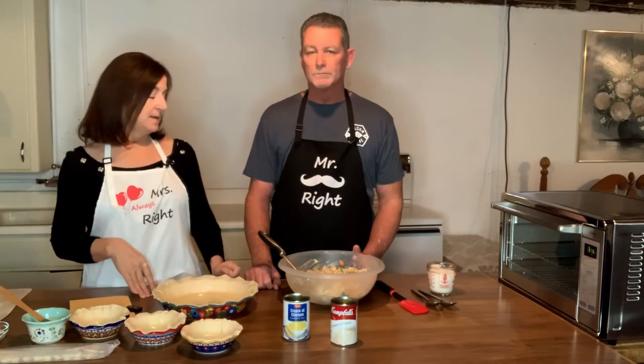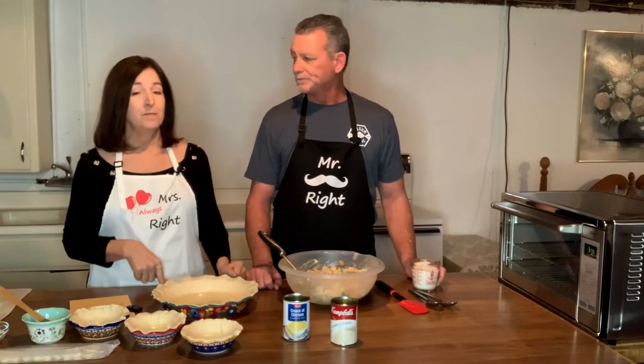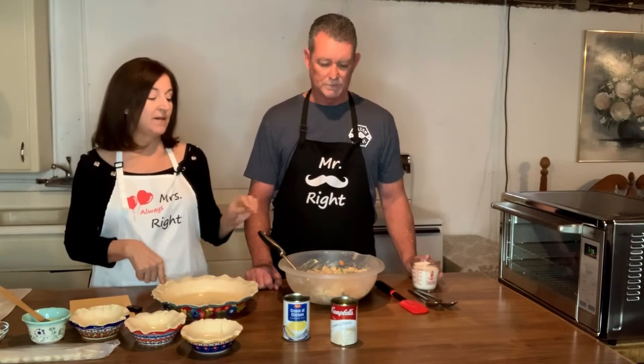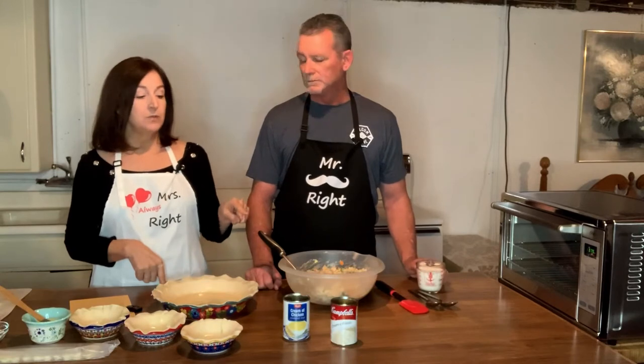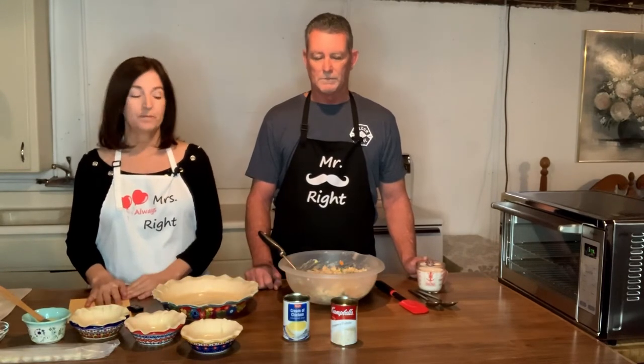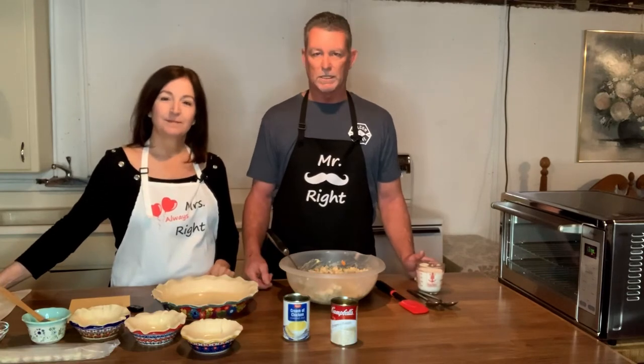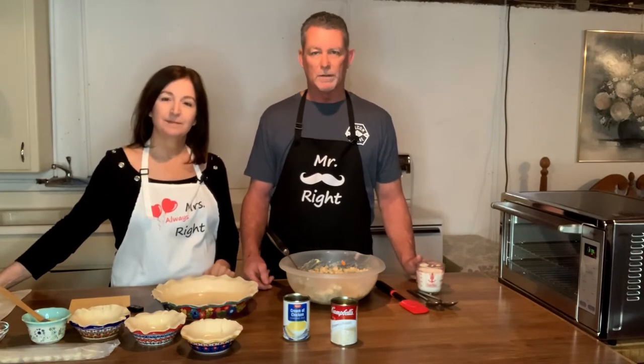He's gone ahead and mixed that up really thoroughly, but you have to add milk to it — about a cup of milk. Especially when you've added the two cans of cream of potato as well as the cream of chicken, you need the extra milk. The original recipe calls for a half a cup, but that's because we're adding the cream of chicken and also extra vegetables. The original recipe shows two cups of vegetables, but we went with three cups, and we used a whole rotisserie chicken, which is probably the equivalent of about three to four cups of chicken.